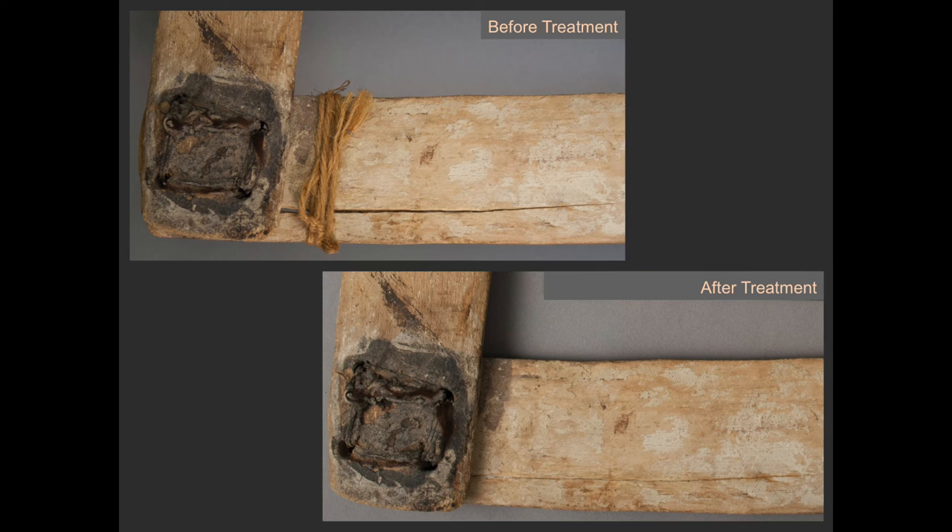The cord around the split wood area, however, appears different. It is three-ply and appears more similar to the jute twine that was removed from the lower cross piece of the mask. In addition, this area was unstable — the cord was loose and did not adequately hold the split together. Therefore, the cord was removed and the wood split was repaired with an adhesive.